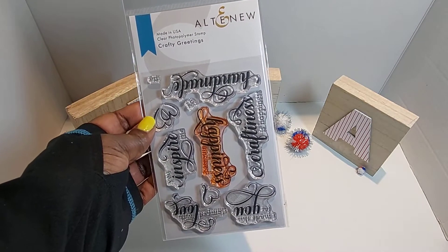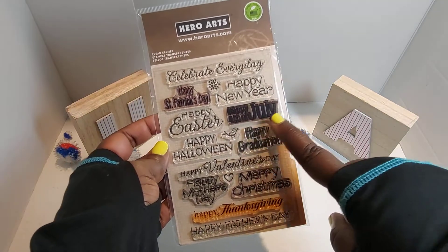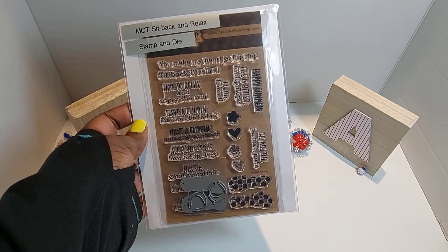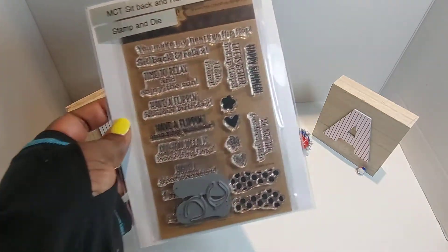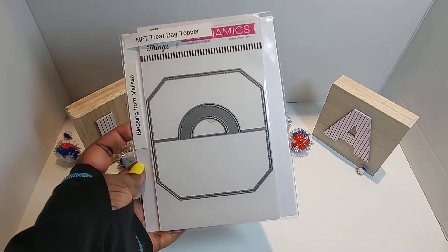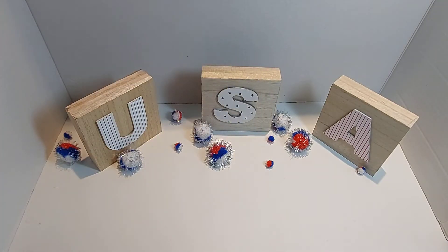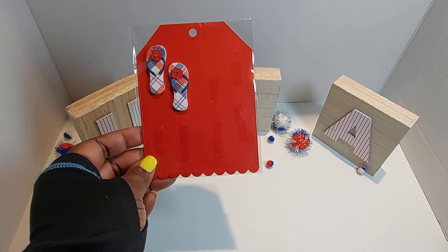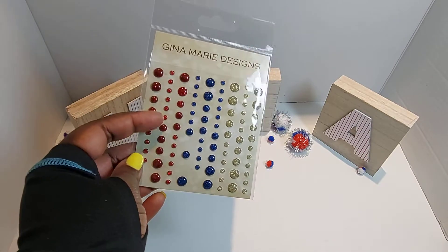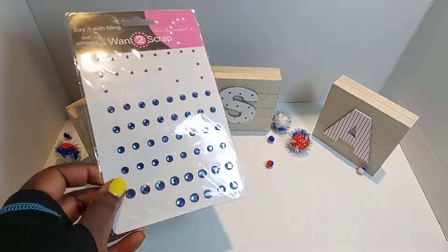All To New Crafty Greetings — love this stamp set. Another favorite by Hero Arts, I used the 'Happy 4th of July.' My Creative Time's 'Sit Back and Relax' stamp and die set with the flip flops. I used some velcro dots, and this is a blessing — a treat bag topper from Melissa. Oh my goodness, thank you Melissa! And some flip flop embellishments that I've already created.